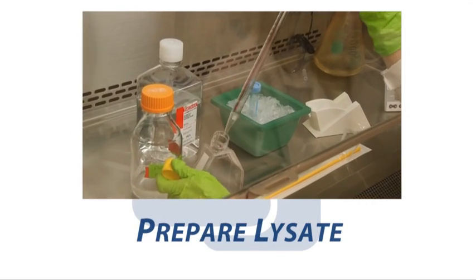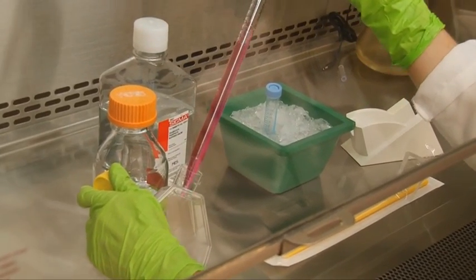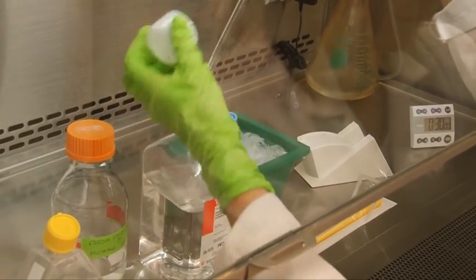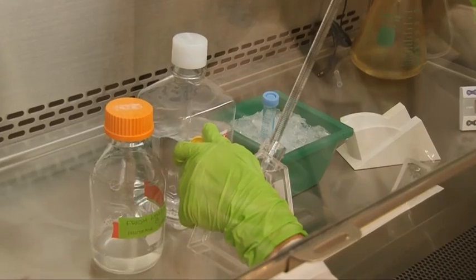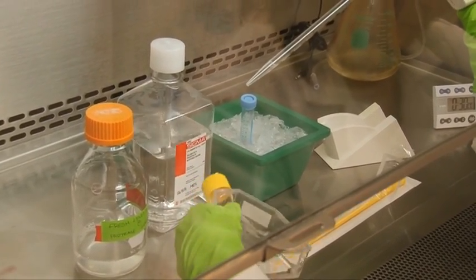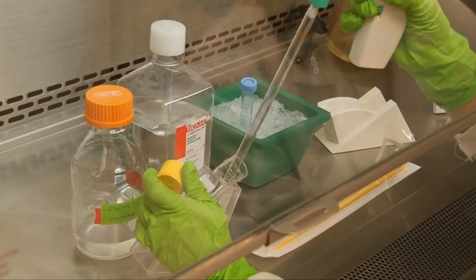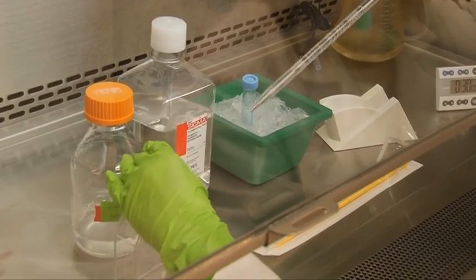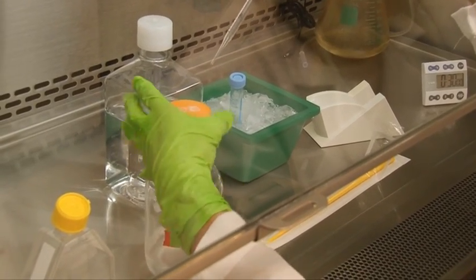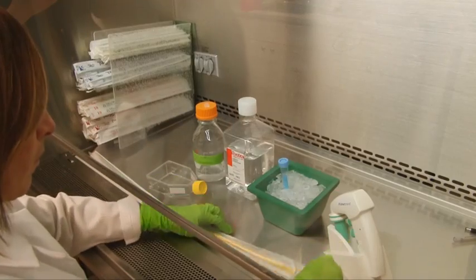Before we can start preparing the blot, we must first prepare our sample lysate. In this example, we'll prepare a protein lysate from cultured cells. Here, we wash the cells twice with ice-cold PBS and add enough lysis buffer to cover the cells. The choice of lysis buffer depends largely upon the localization of your protein of interest. We scrape the cells and transfer the cell solution to a centrifuge tube placed on ice.